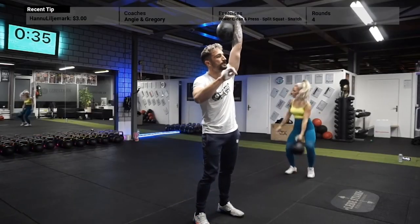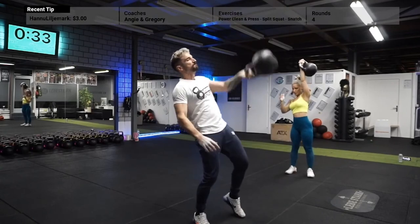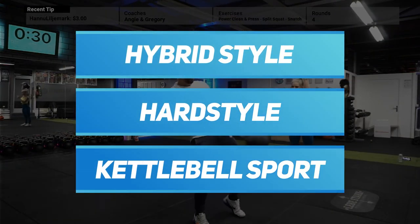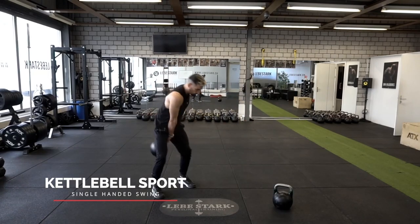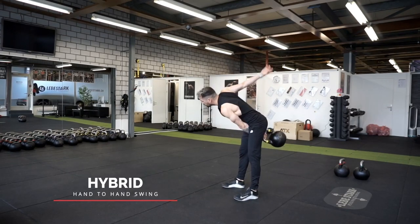First, you must understand that there are different styles when it comes to kettlebell training: hybrid, hard style, and kettlebell sport. Explaining the different styles in full detail is outside the scope of this video. Just know this — what I'm about to show you is the hybrid hand-to-hand swing that combines the best of both worlds.